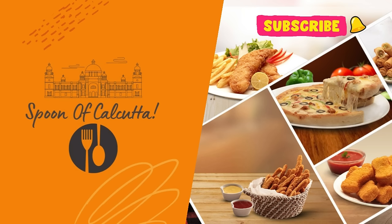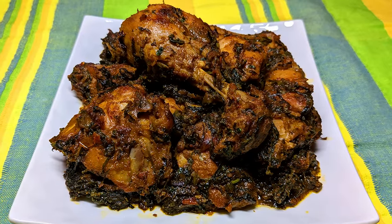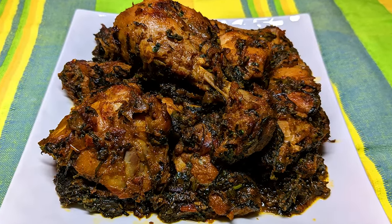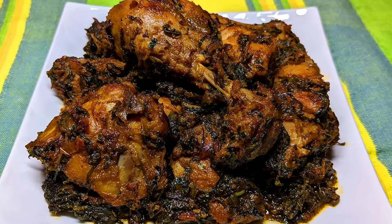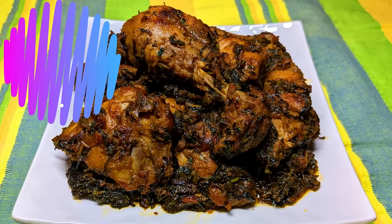Hello friends, welcome back to Spoon of Calcutta. Today I am going to start a delicious recipe for Murgh Palak, which will give your taste buds a little different flavor and I promise you all are going to love this after trying. So let's go and check it out.